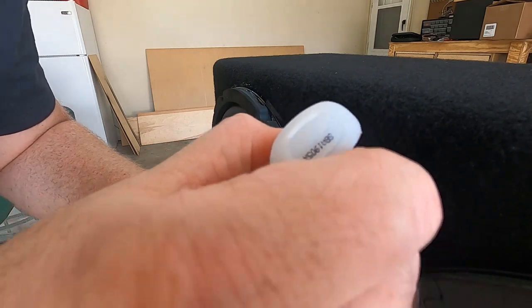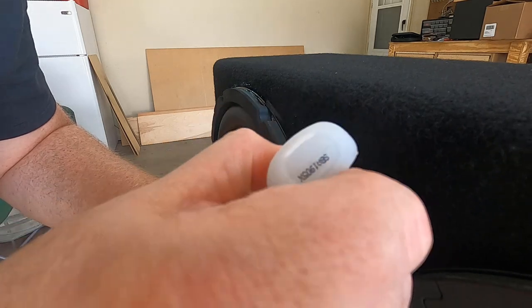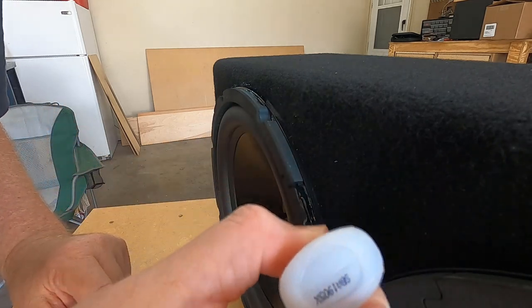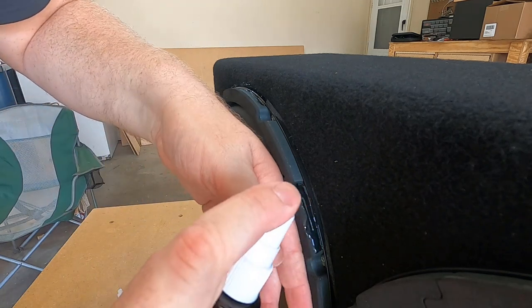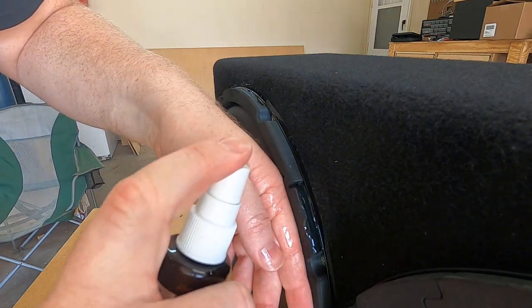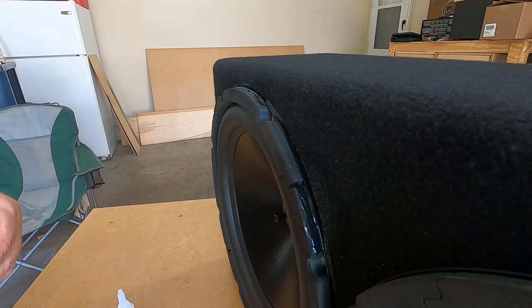Then we're going to let it sit for a few hours, try to be patient and wait for it to set up. We'll throw it back in the truck and give it a test bump and see how it does. Let's do that right now — here comes that test bump. Fingers crossed everybody, let's hope it works.